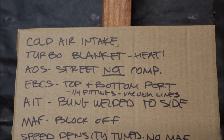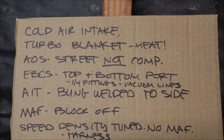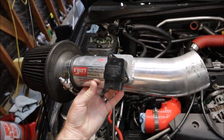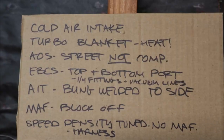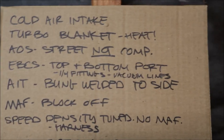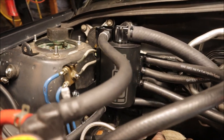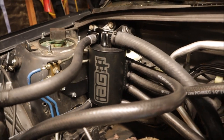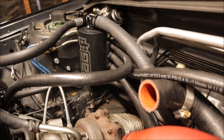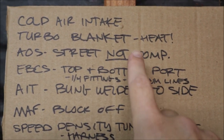Starting from the top: the tuner informed me that he wants a cold air intake system into the fender. Right now it has a short ram intake that's just going to be sucking in warm air from the engine bay. He also wants a turbo blanket to keep down the heat. The air-oil separator that I installed — he wants the street edition. I didn't check my emails and I bought the comp. The street edition is what he wants because the PCV valve system will still be sucking vapors from the crankcase, whereas the comp only does it under heavy boost. Streetcar, not race car.